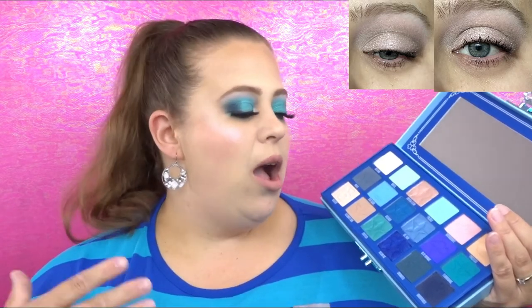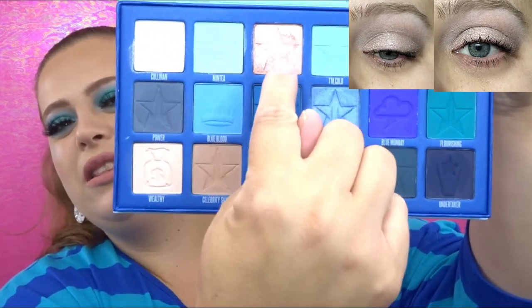I thought this was going to be a little bit more brown so I could create an everyday natural look, but that really wasn't the case. I tried to put a little bit of Power in there, which kind of made it look a little too muddy. When it comes to Crystal Flesh — this shade right here — I think it's more of a satin versus a shimmer, because I put like seven coats on and this is what I came up with. I really do not like this shade; it's very very hard to work with and you have to build it up quite a lot.